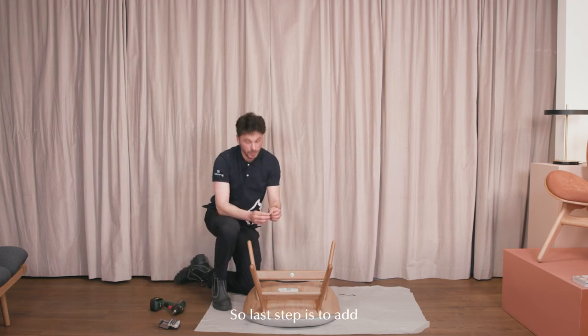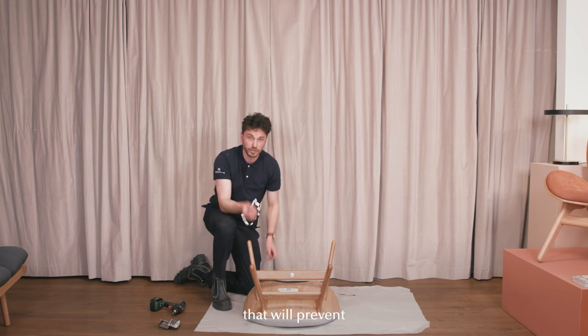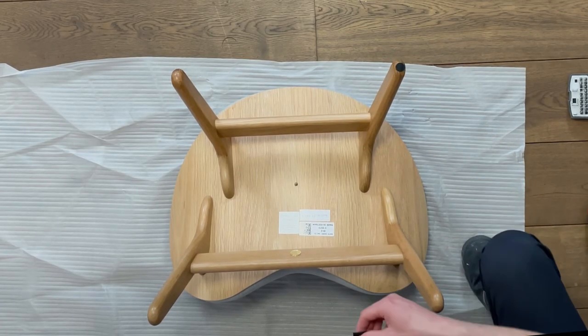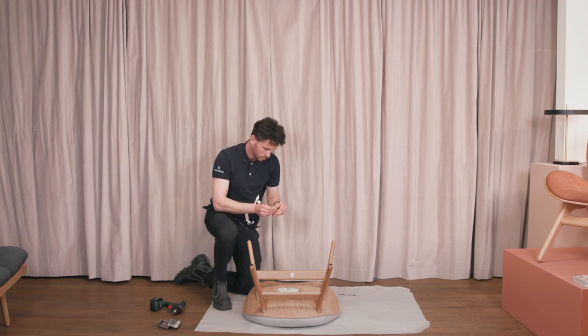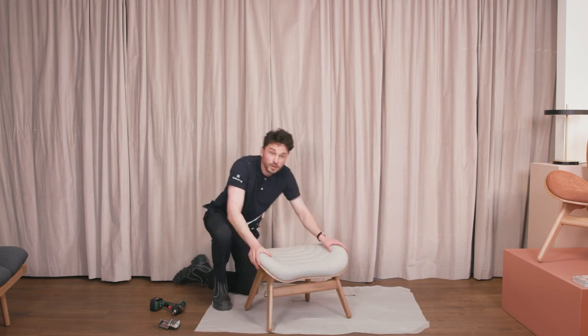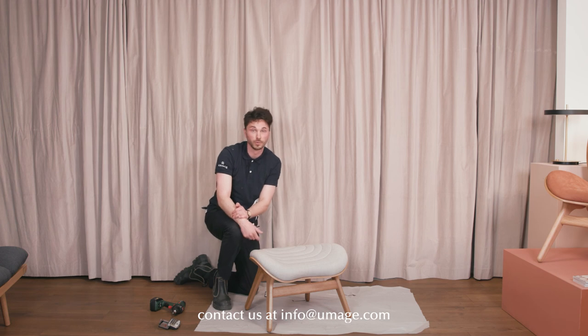The last step is to add these soft cushions for the feet. This is just a protective soft pad that will prevent your product from scratching any surface it might be placed on. And there we go — you are done with the assembly. I hope you will enjoy your new product, and you can as always contact us at info@umay.com if you have any further questions regarding the assembly process.